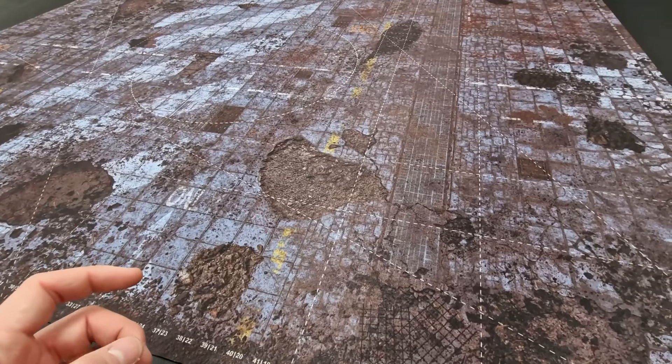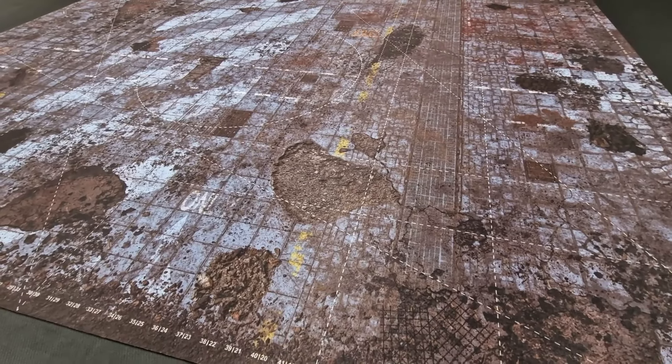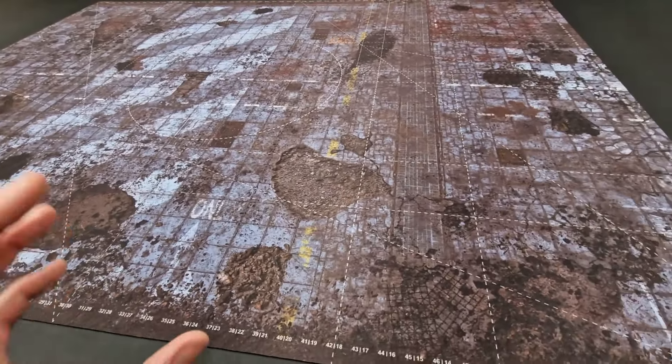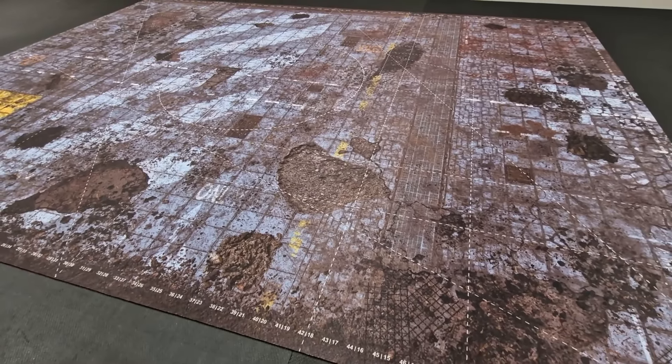This particular battle mat is marked up for the Nexus — the prior Nexus cards from Games Workshop for your current missions for Warhammer 40,000. It's also 60 by 44 inches, which is the correct regular size for 10th edition games of Warhammer 40,000.